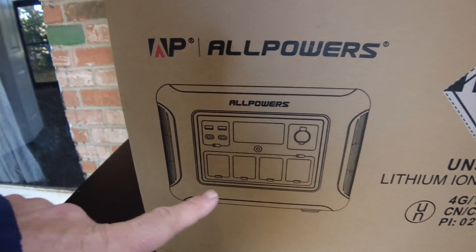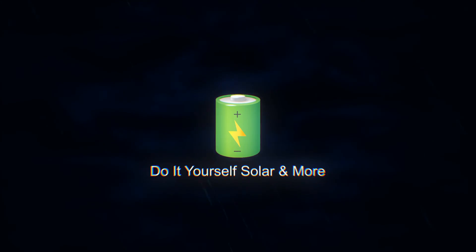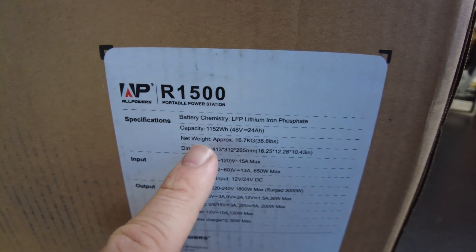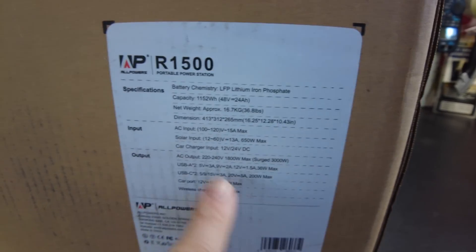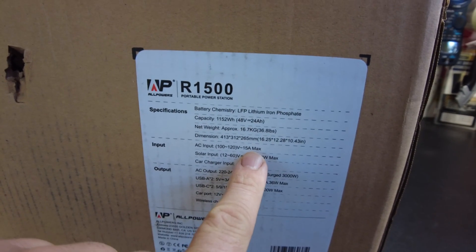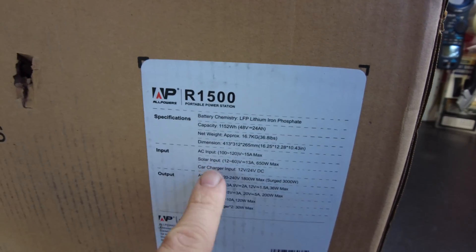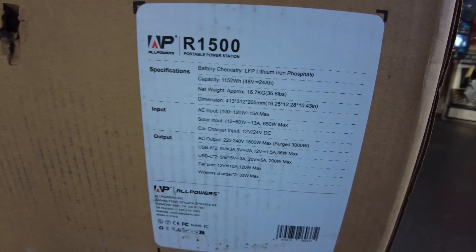In this video, we have a new power station from AllPowers. This is the new R1500. It's lithium iron phosphate, with 1,152 watt-hours of battery capacity. It weighs 36 pounds. We have 15-amp AC charging capability, 650-watt max solar charging, and an 1,800-watt AC inverter output.